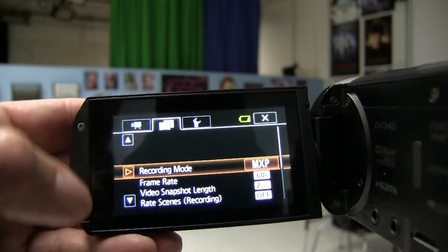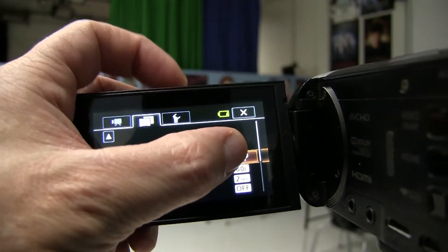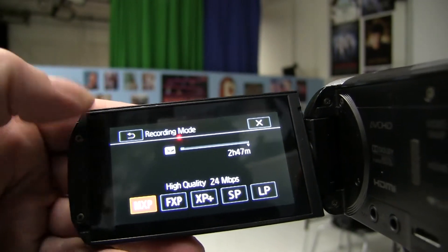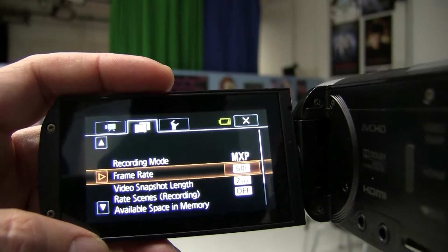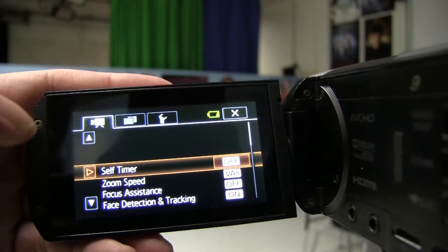The other options: if you click the middle one with the film frame icon, that's recording mode. I always keep it at the highest — MXP, which is 24 megabits per second. The frame rate of 60i is best for fast-moving sports. And there are really no other options you need to worry about.